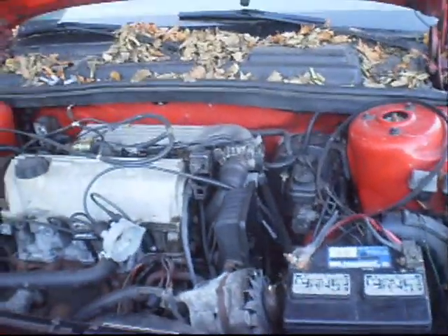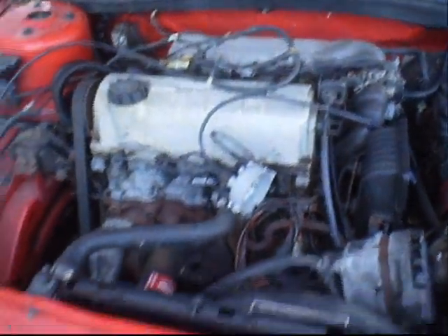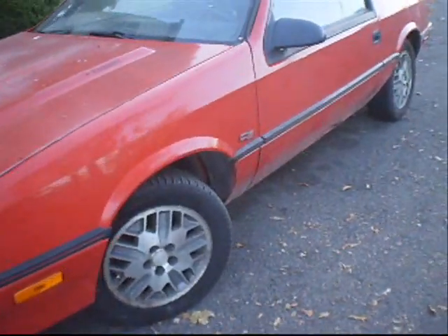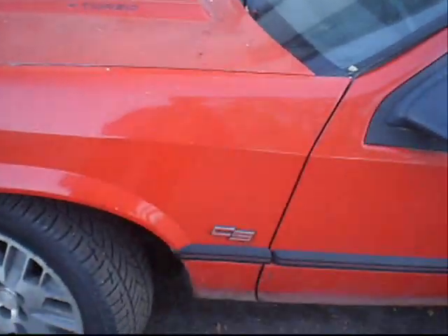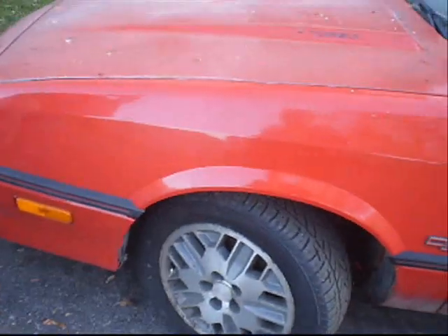He says it ran great. He drove it for about two weeks after the guy got it, and he said it just wouldn't start one morning. We paid 300 bucks for it because it definitely needed some work. It's got some rust, some rotted holes in the doors, but the frame is solid. It's a CS package — it's got snowflakes with good tires and rear disc.